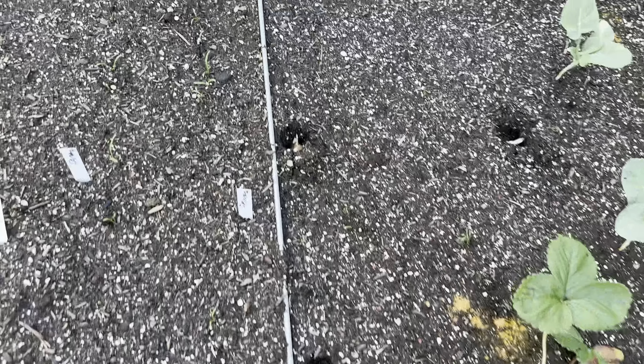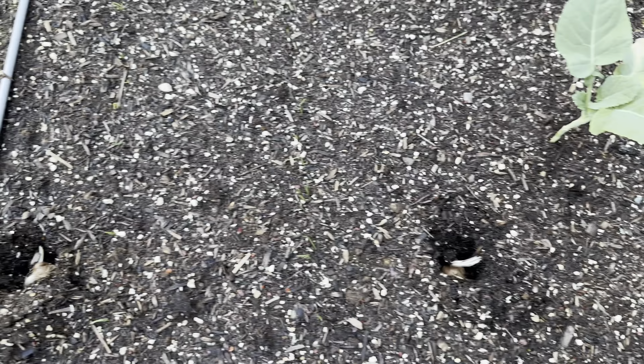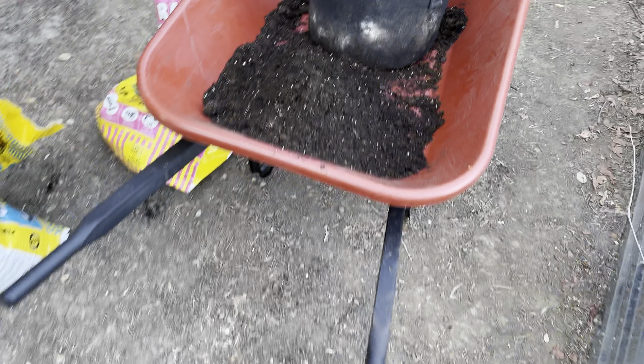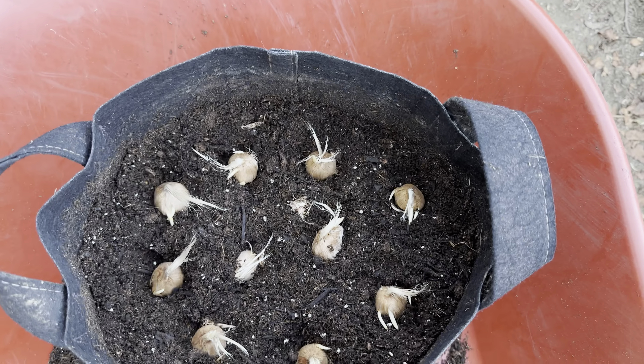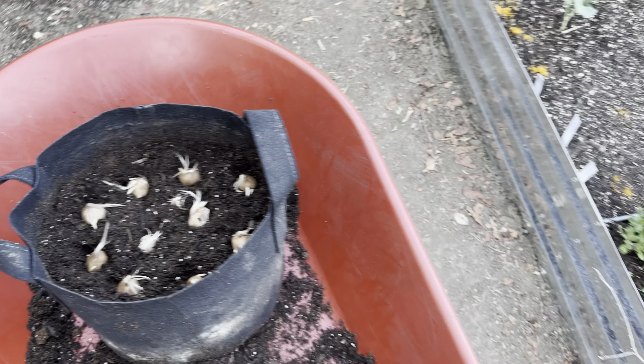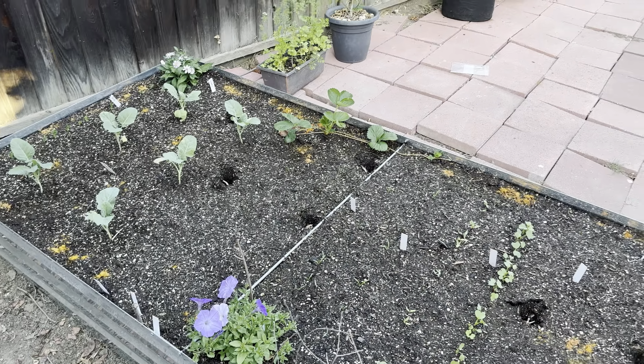All right, they're all in their homes now. I set up the rest in a grow bag, cover them up, and we'll see what happens in a couple of weeks. Hopefully they'll all show up.